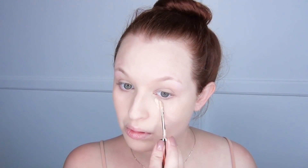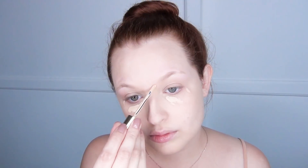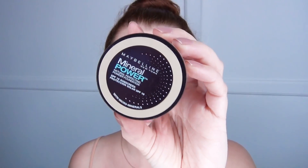Then I went in with my YSL All Hours concealer and I put this underneath my eyes as well as on a couple of blemishes that I've had from stress breakouts. I don't like to use a brush with this type of concealer — I very much prefer to go in with my fingers, partly because the heat from my fingers will help the concealer blend in gradually.